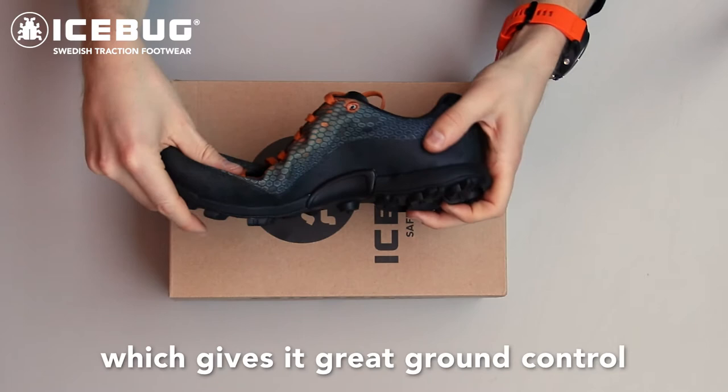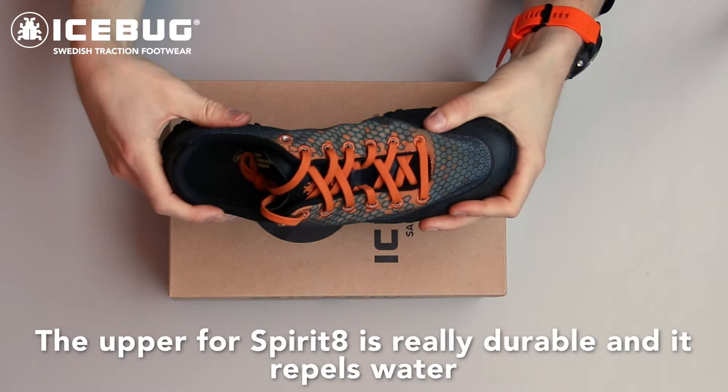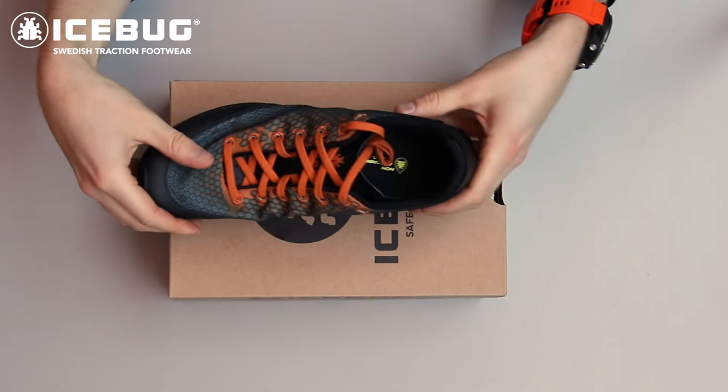The upper for Spirit 8 is really durable and it repels water, so the weight stays low even in wet conditions. What makes Spirit really unique is the traction.